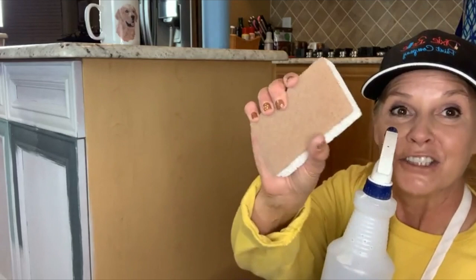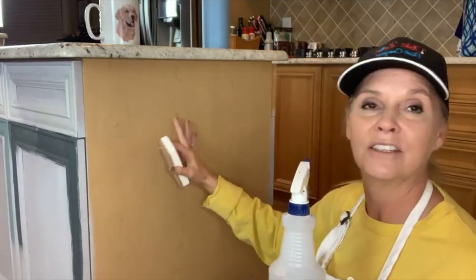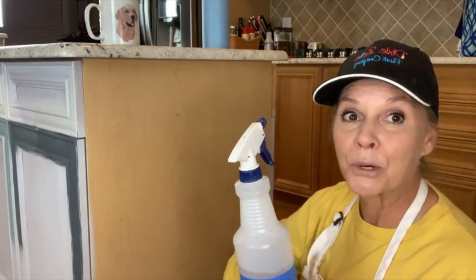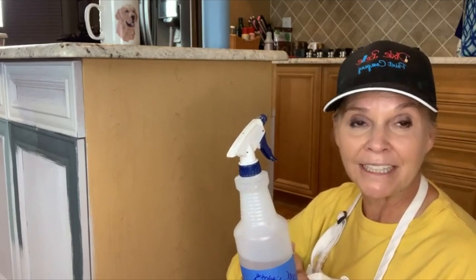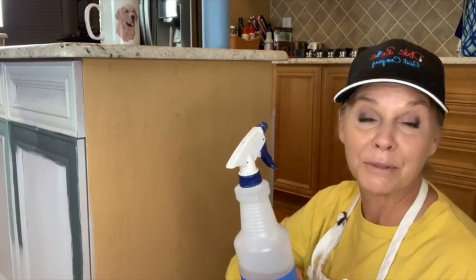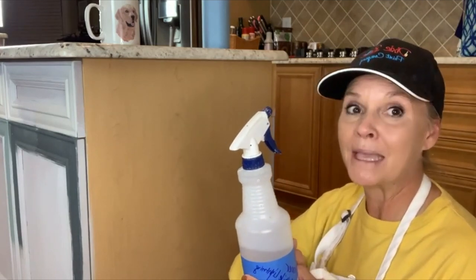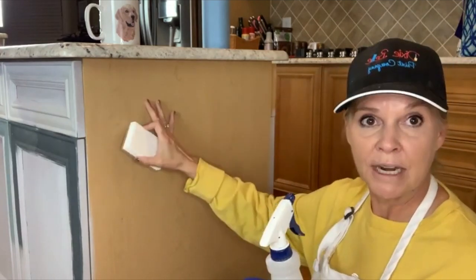I always use a scrubby pad to clean my cabinets to get all the grease and grime off. Clean with White Lightning first, scrub it really well, then give it a good rinse to remove any residue. White Lightning is meant for pre-paint prep — it will slightly degloss your cabinets. So spray it on, wash them well, give them a good rinse, and wipe it down.